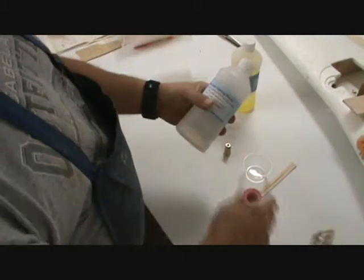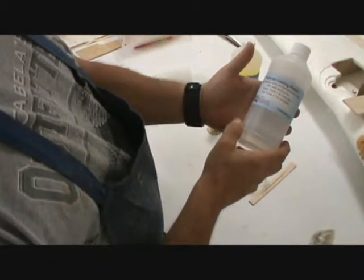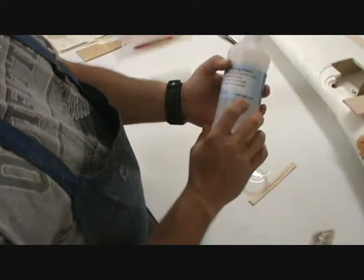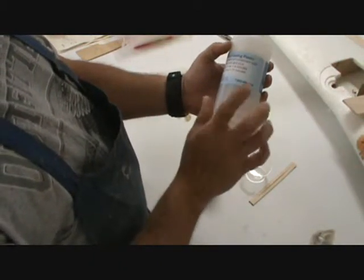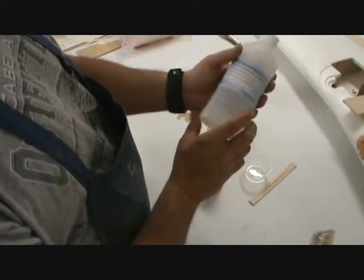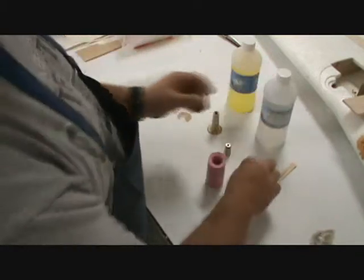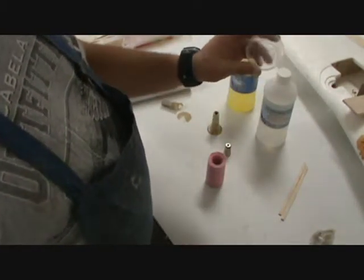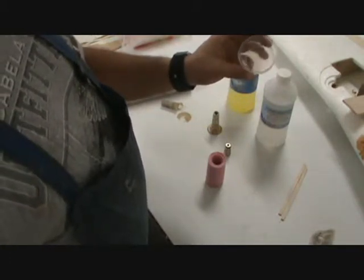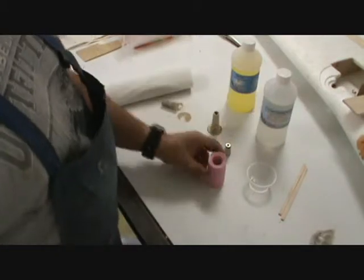I'm going to mix up this Polycast casting plastic. It has a four-minute set time and in 15 minutes I can actually demold — I can do this in less than half an hour. This company is the only place I've been able to find it; they're buying it from someone and relabeling it, but it works really well. These little mixing cups are awesome — you can buy them at Walmart, they're really cheap.